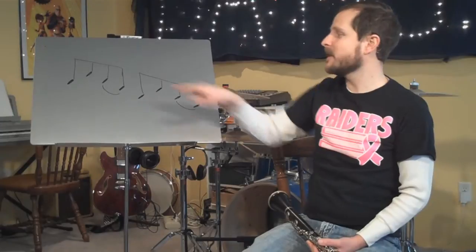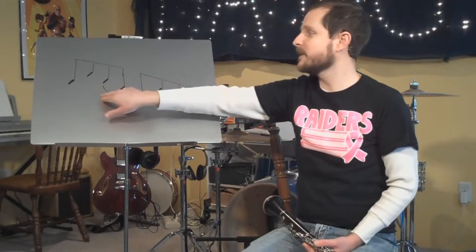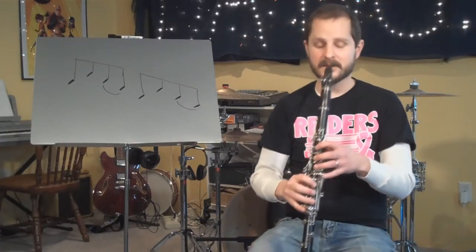We also have to make sure that we get this tonguing pattern: do, do, do, oo. You tongue the first 3 notes, and then you don't tongue the 4th.